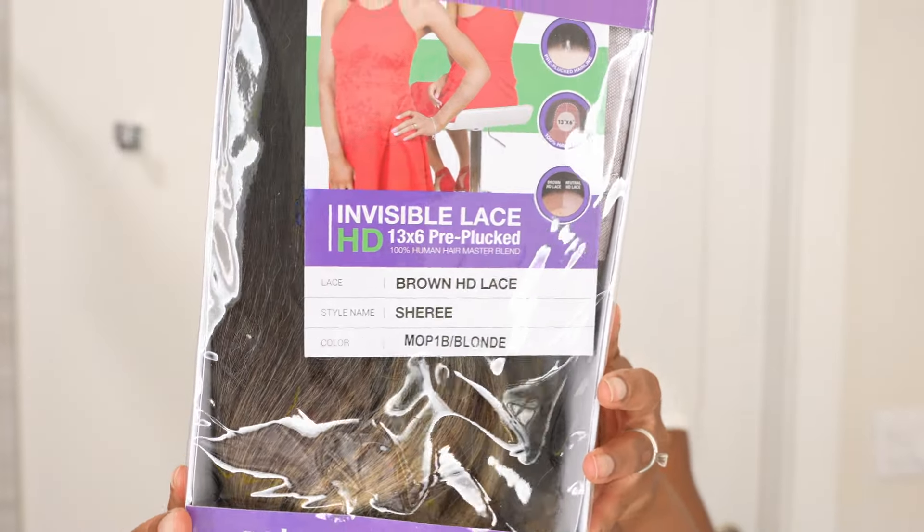The color I have is M.O.P. blonde — all the details will be linked down below. All I've seen is what this looks like on the mannequin or the stock photo online, and I don't know about y'all, but wigs always look different in real life. Most of the time they look better in real life, so I cannot wait to try this out.